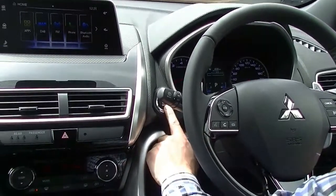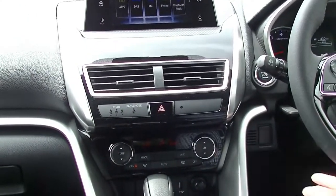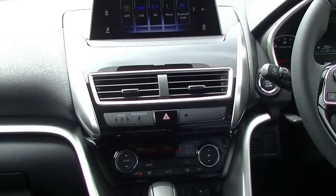As mentioned before, there's push button start. All you need to do is get in the car, put your foot on the brake, and push the button to start the car — same when you turn it off.